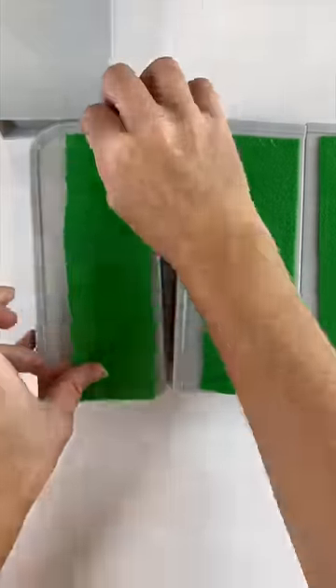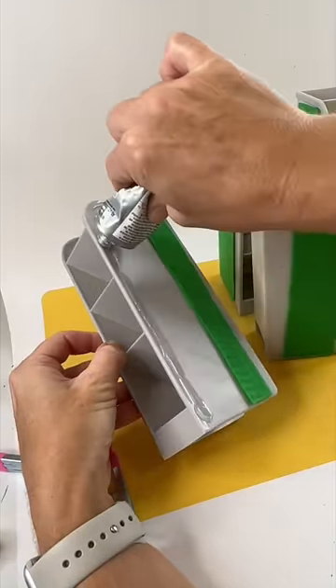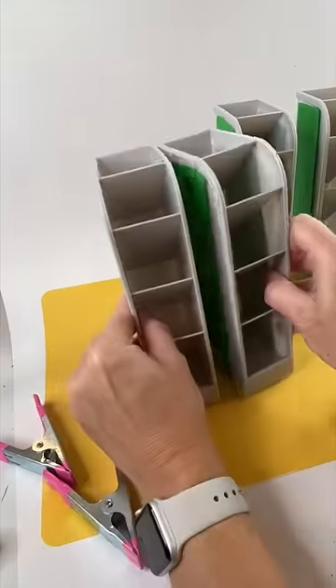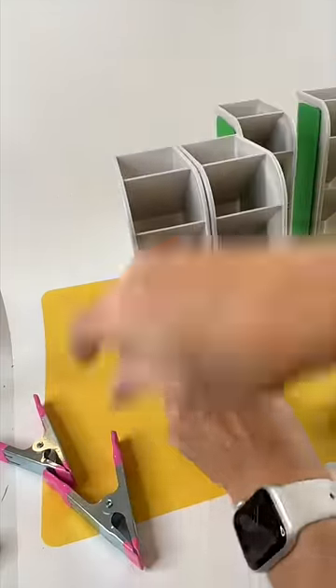I then took some E6000 glue and put it around the lip, then combined those pencil holders just to get the right size that I wanted. I used four here, but you can use as many as you want.